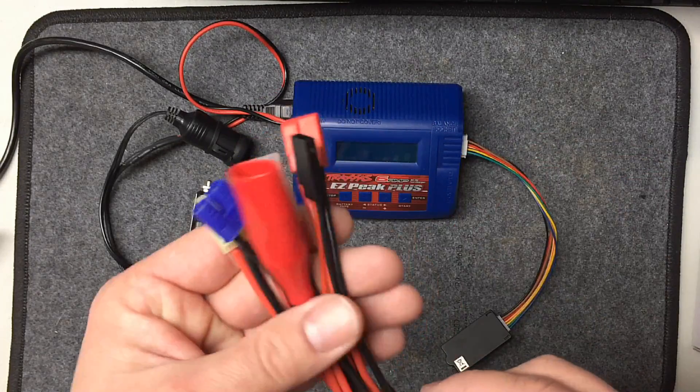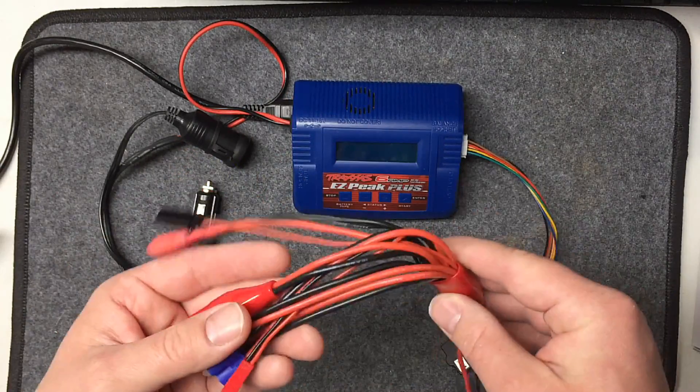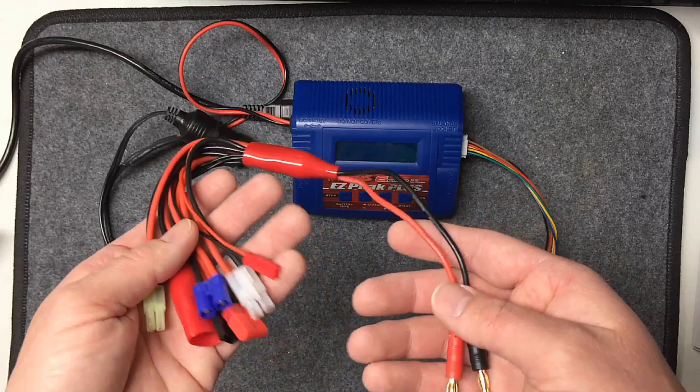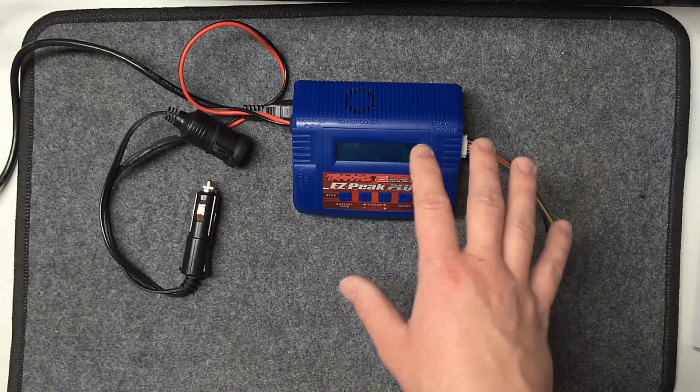The end just uses regular banana plugs that stick right into the side of the charger. This is a really great little thing — I think it was like twelve dollars shipped to my door. I'll put a link for it down in the description below. It's a great time saver, it's reliable, and of course a lot safer than making your own.